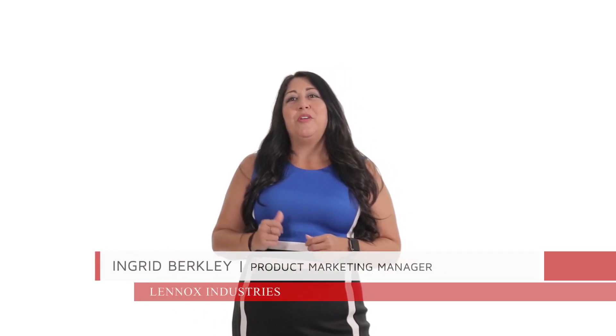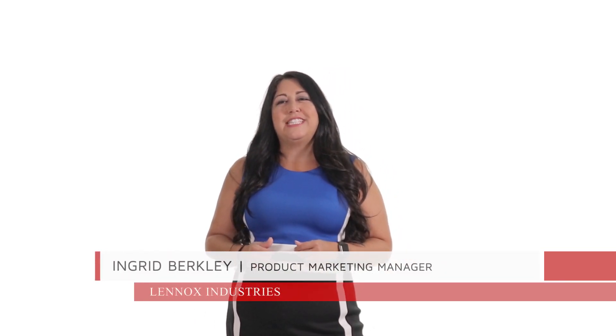Hi, my name is Ingrid Berkley and I'm your product marketing manager for controls and indoor air quality here at Lenox. Based on your comments and feedback, we know you're going to be excited about the three improvements to the S30 and E30 smart thermostats. Are you ready?